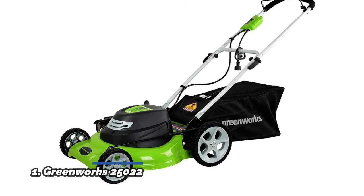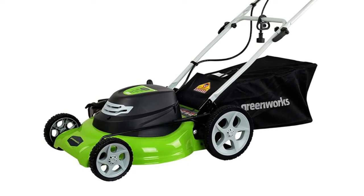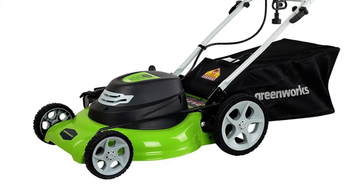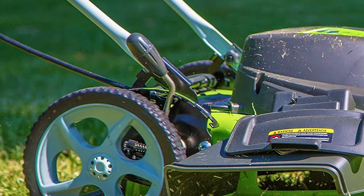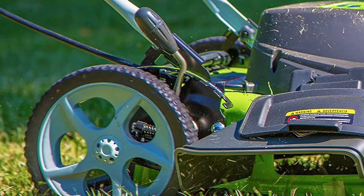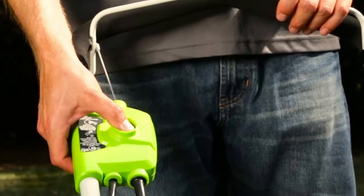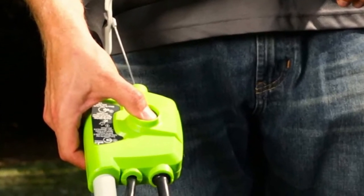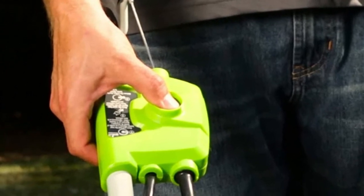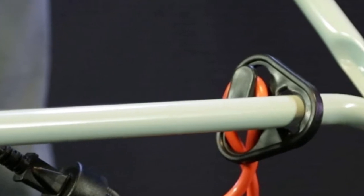Number 1: Greenworks 25022. Durable 20-inch steel deck with unlimited runtime thanks to AC corded power. Powerful 12-amp motor cuts through the toughest grass. 3-in-1 system: mulch, rear bagging, and side discharge. Easy push-button start — no gas, no oil, no emissions. Single lever 7-position height adjustment. Use a 14-gauge 50-foot or 12-gauge 100-foot extension cord.